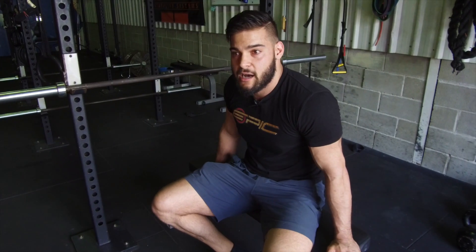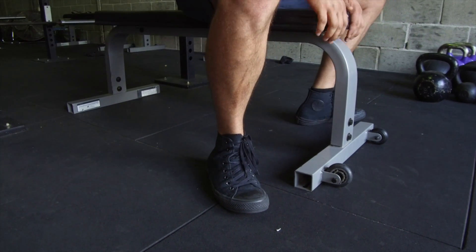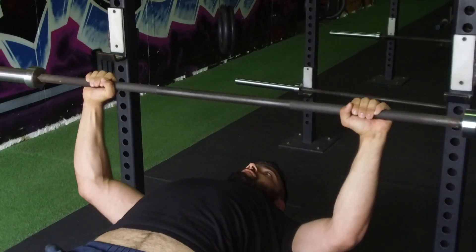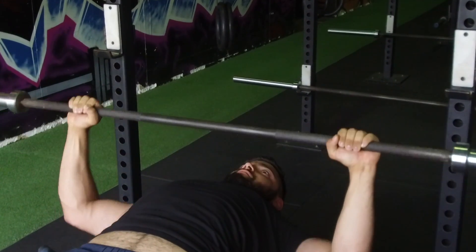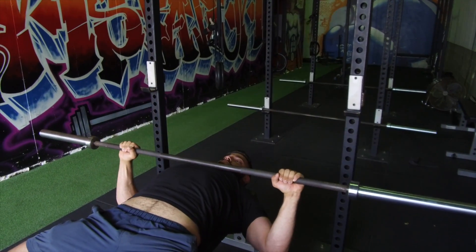The second lift in a competition will be the bench press. Set your feet up with flat heels on the floor — you'll still be able to create a lot of leg drive. Hands just beyond shoulder width again. As we lower the bar, we're going to think about bringing our chest up to the roof, and as the bar touches our chest, we're going to drive back towards the racks.